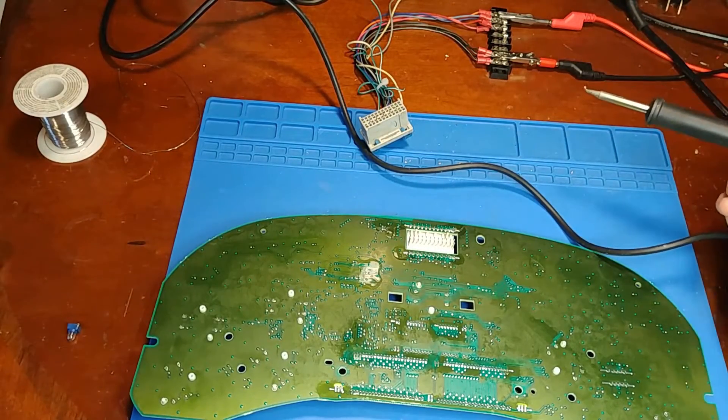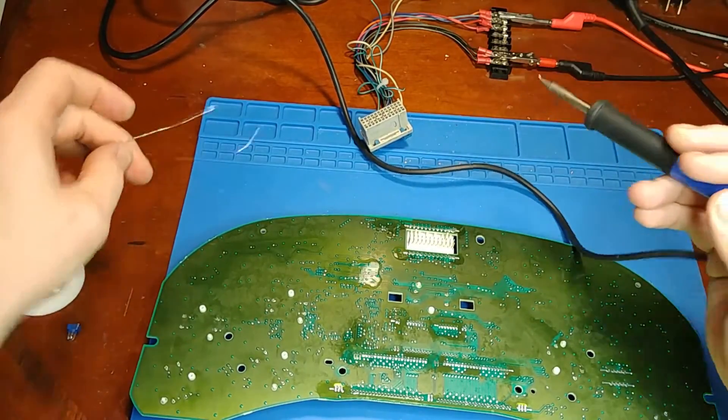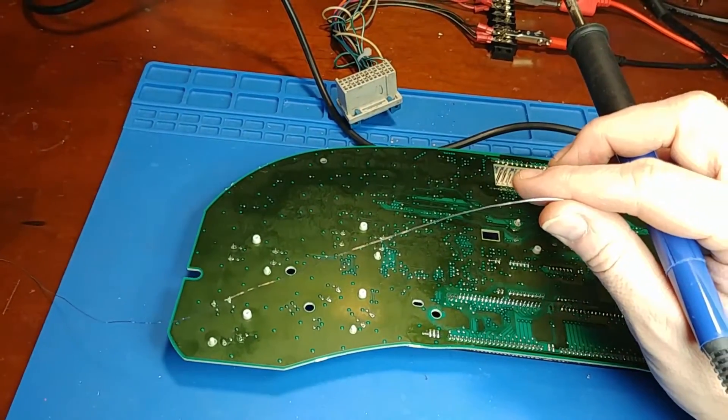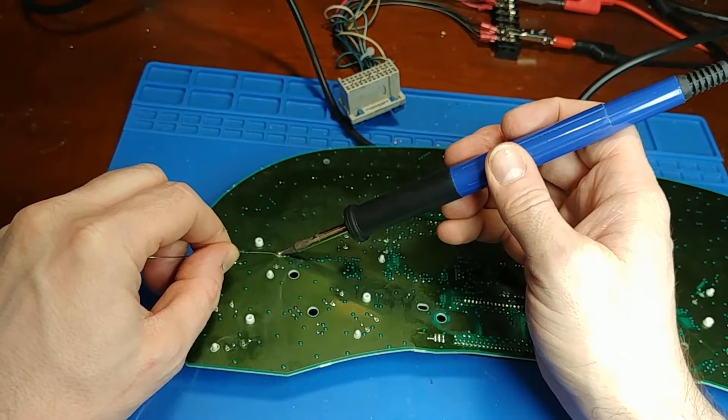Let's get the right gauge of solder here. We will solder what we can - whatever still has original pads left, we'll start with that.